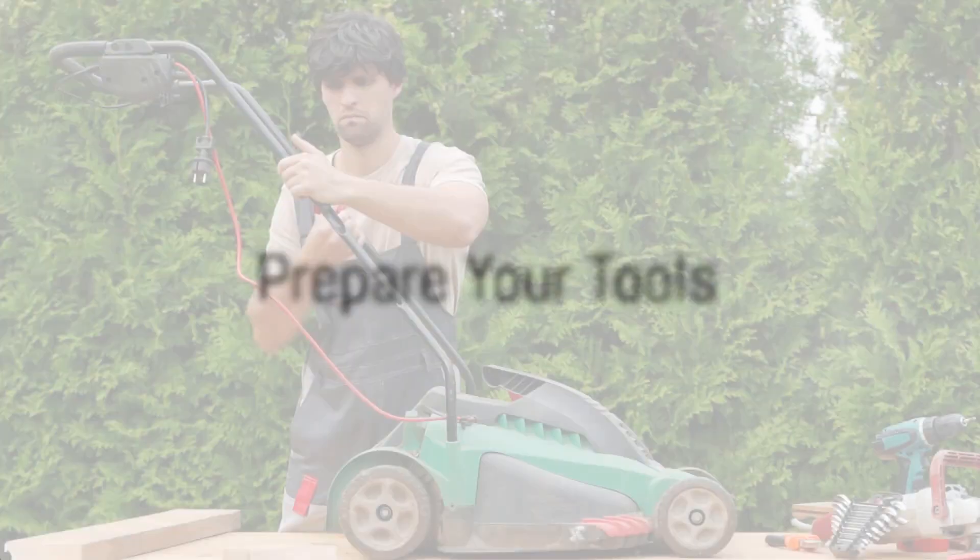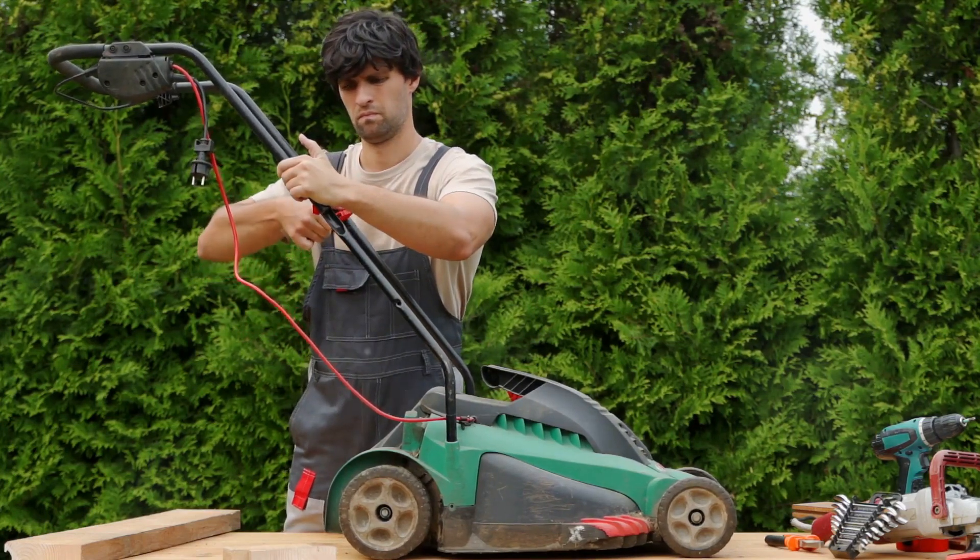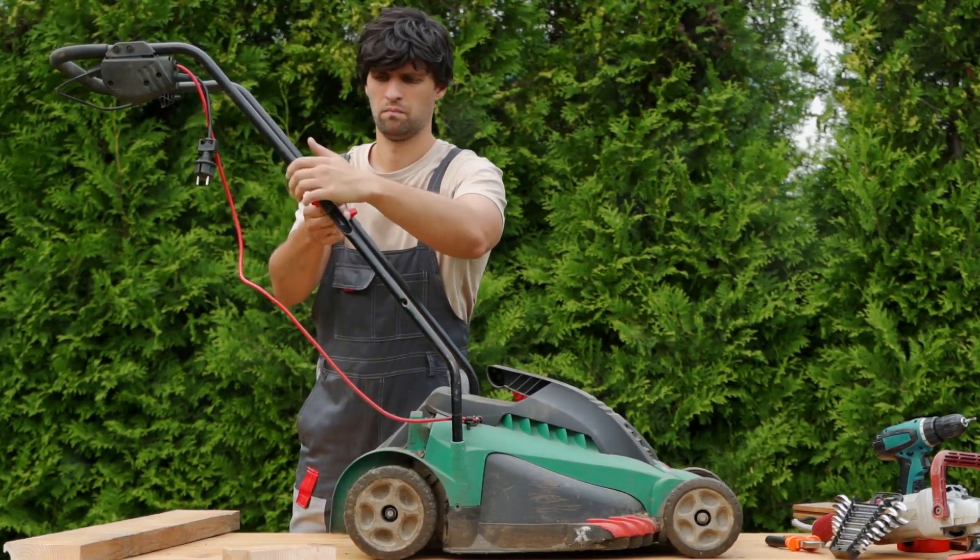Finally, the tenth step is to prepare your tools. Clean, store, and maintain your lawnmower, trimmers, and other equipment. This ensures they're in good condition for next season.